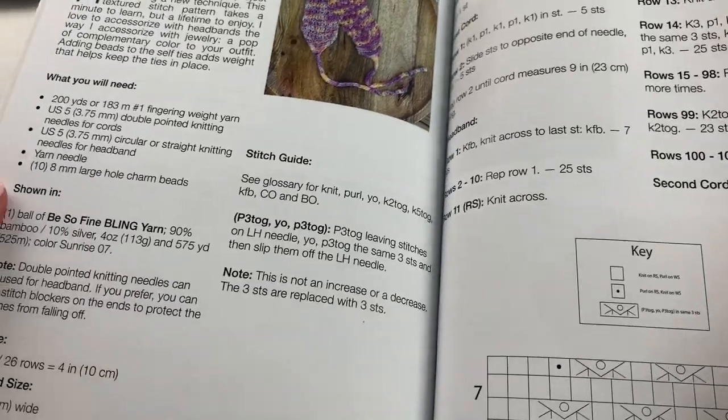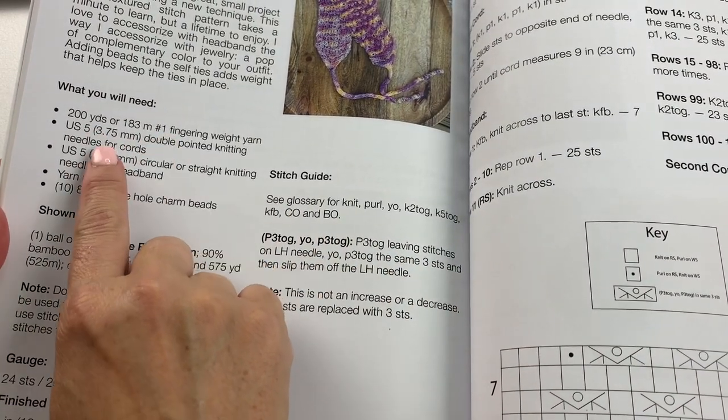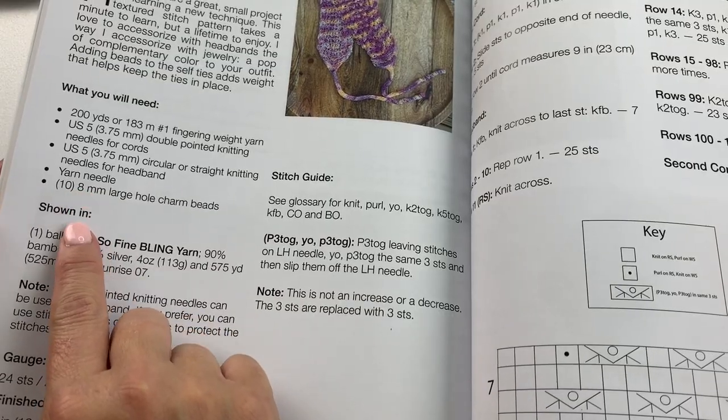Follow the links in the video description to download the pattern, order an autographed copy of my newest knitting book Layers, and get information on how to order the yarn and other materials we'll be using in this project. When you take a look at your pattern it will tell you how much yarn you'll need, what type of needles you'll need, and what type of other accessories you'll need.